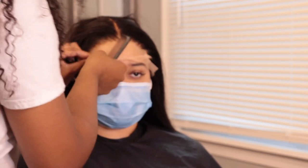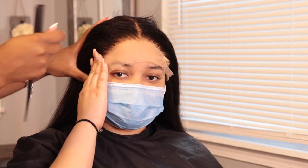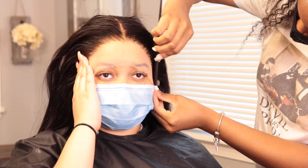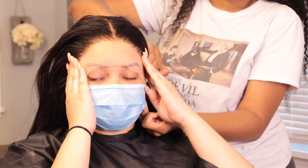Now I'm pulling the wig down into the glue. When you do this you want to make sure you are stretching that lace because you don't want any of it rolled up — once you cut the lace off you will be able to see everything. I ask them to hold each side of the frontal as I'm putting it down on their forehead, making sure everything is pressed into the glue. Applying pressure is the most important part — you want everything nice and secure. I also like to add heat during this process.